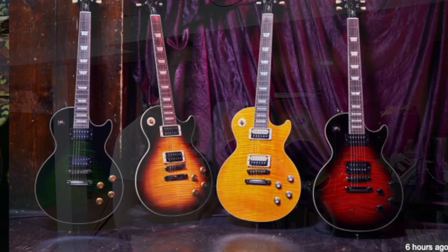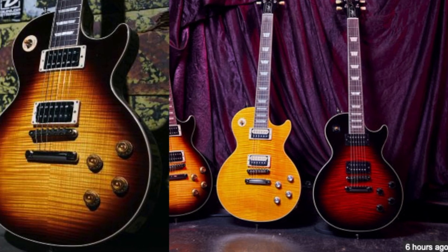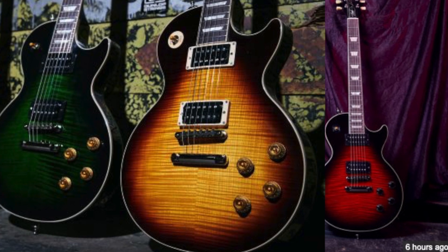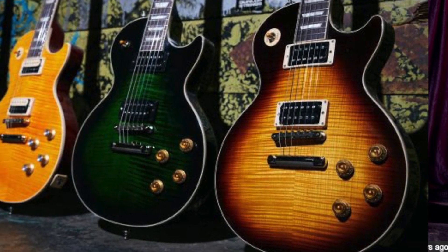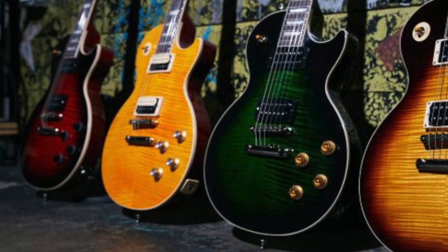I'm going to pre-order the Vermilion Burst as soon as possible. Even though I'm a little upset about the other colors not being 100% unique, they're going to sell these like hotcakes — it'll be ridiculous how they can't keep them in stock. The used market on these limited edition models is crazy high, so buying brand new should keep prices in check a little bit.